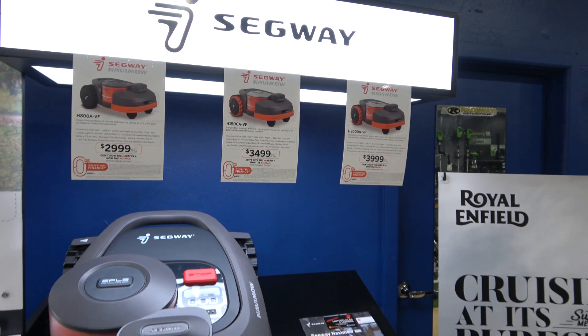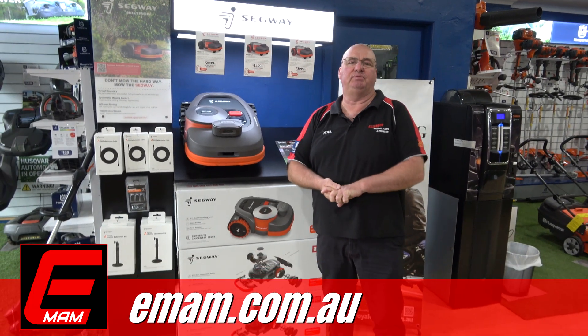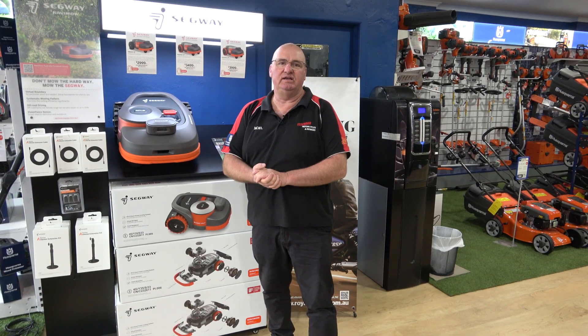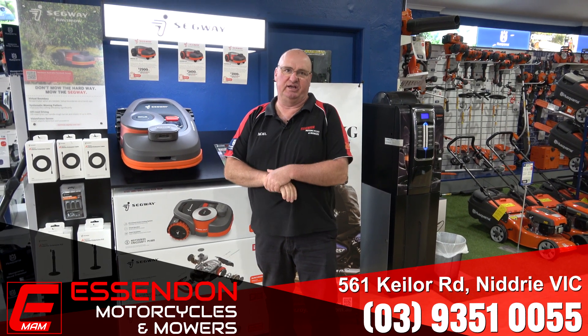Brilliant units, simple to operate. Please contact us — check out our website at www.emam.com.au. You'll find our phone number and email address. Contact us and we can go through exactly how they operate and how good they are for your property.